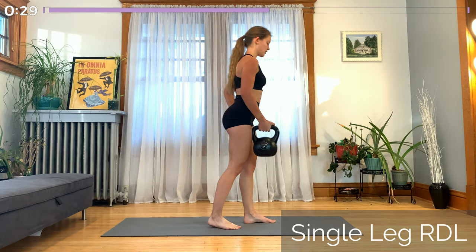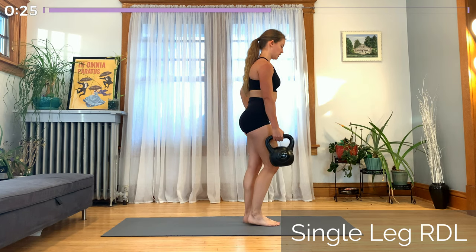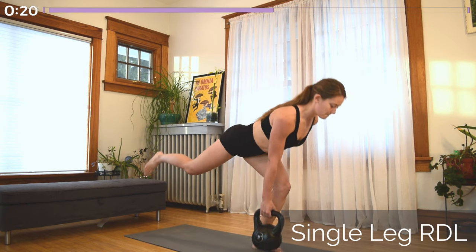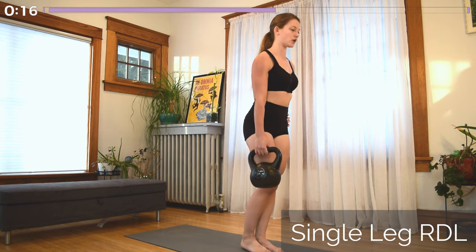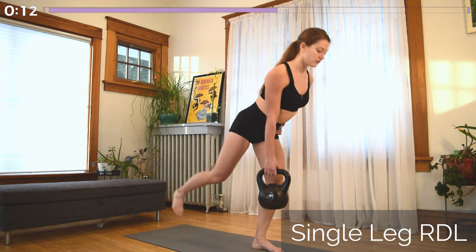Moving into our deadlift. Keep the kettlebell in that same hand and hinge forward at the hips, raising that same side leg up as your upper body lowers. Hinging forward and bending the knee slightly, then contracting the glute to pull yourself back to standing. Hips are square, shoulders are square, everything in one nice straight line.